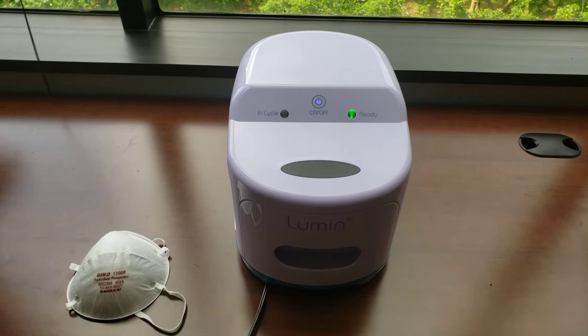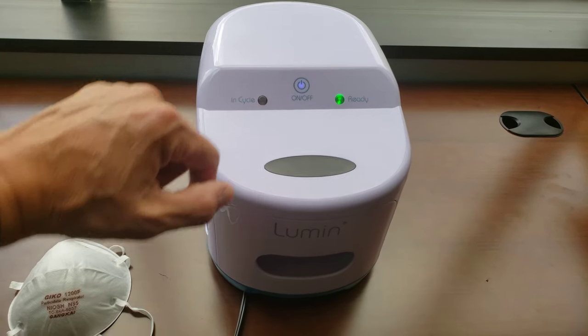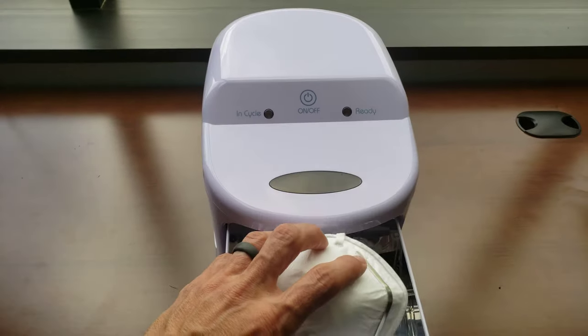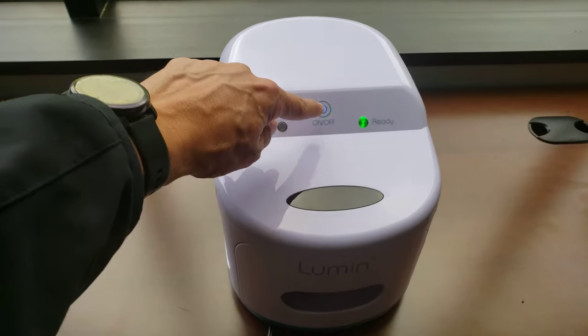It's very easy to use. All you do is plug it in, wait for this green light to come on — it says that it's ready — open the drawer, put in what you want to sanitize such as your N95 mask, close the drawer, and press the blue button.